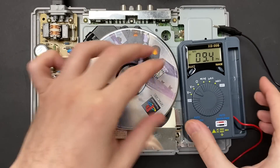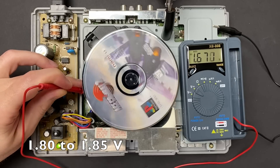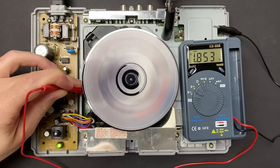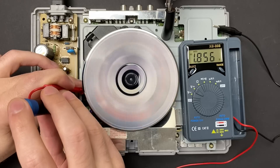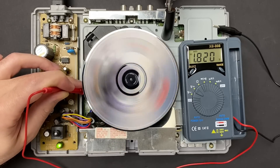Last but not least, we need to check the gain by inserting a disc and pressing the security switch, and that same measuring test point should show a value between 1.8 and 1.85V. Mine's a little bit high, so I'm going to adjust it down until I get around 1.82V. Okay perfect, now my optical drive is fully adjusted to spec.